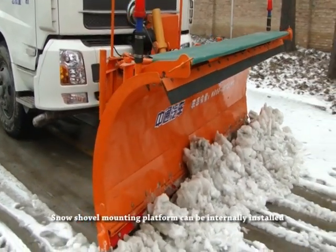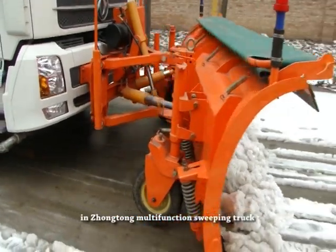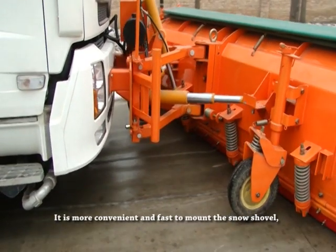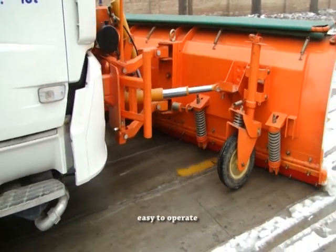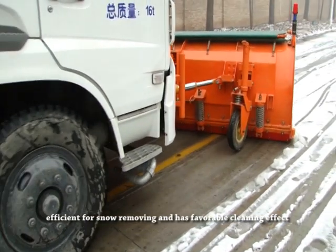A snow shovel mounting platform can be internally installed in the Zhongtang Multifunction Sweeping Truck. It is more convenient and fast to mount the snow shovel, easy to operate, efficient for snow removal and delivers a favorable cleaning effect.